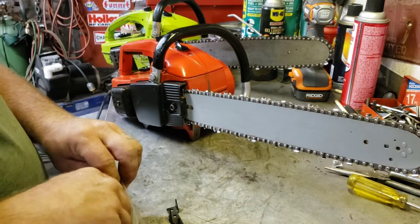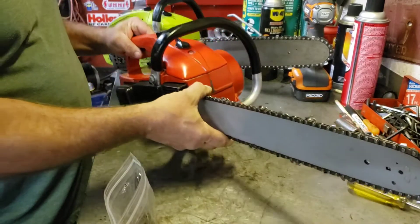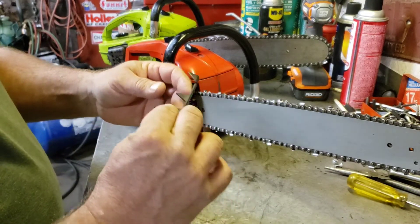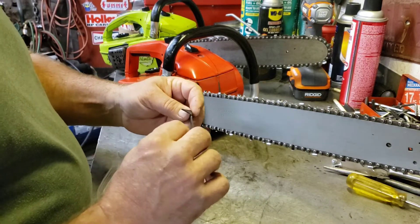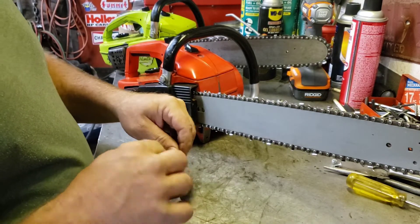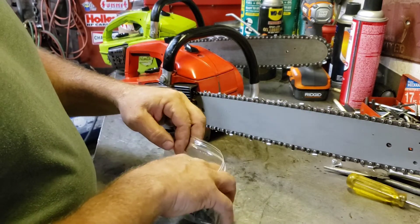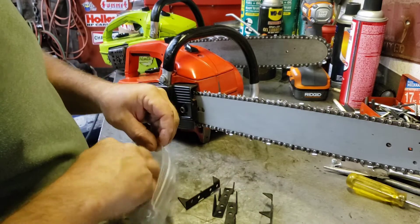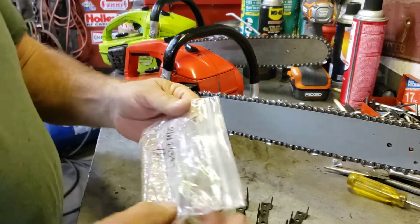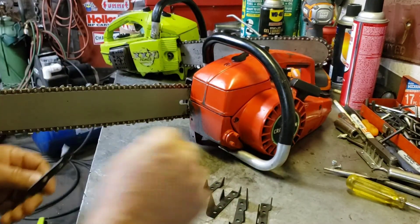Hey guys, I just thought I'd make a little video tonight. I got my little pooling chainsaws out and I always wondered if they made bucking spikes for them. My chainsaw buddy William Bray on the Facebook page Vintage Chainsaw Cutters and Collectors was showing me how his had a factory one, and then he noticed somebody was selling a lot of NOS ones on eBay. So thank you, Mr. Bray - those are cool!